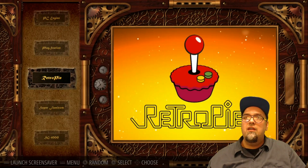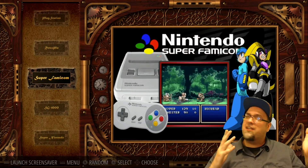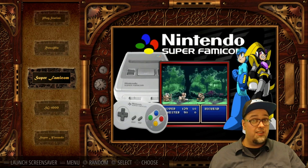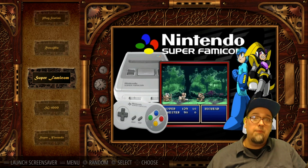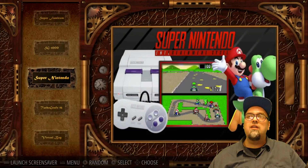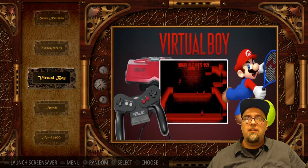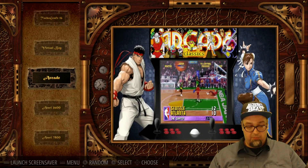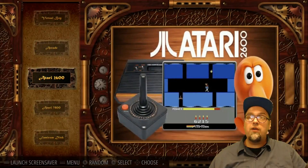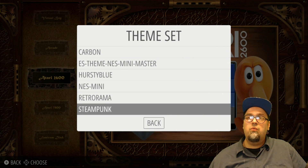Very reminiscent of attract mode. A lot of people like attract mode, but many prefer Emulation Station because it's simpler, easier to use, and doesn't take up as many resources. This is looking really slick. David Marty is the man — he knows what he's doing here. This looks pretty good.